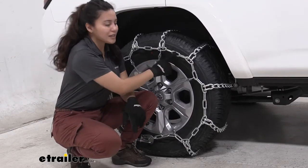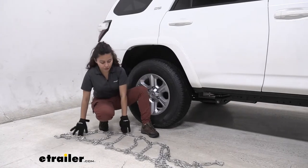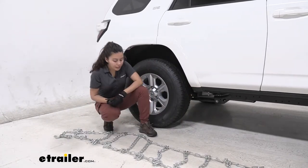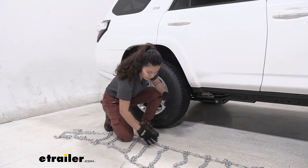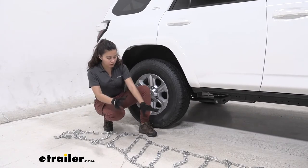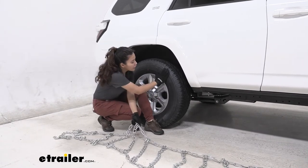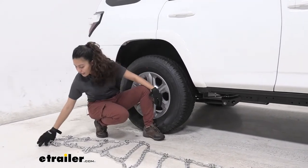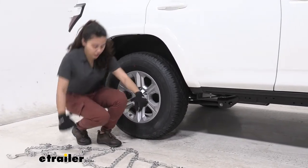Now let's take a look at the install process for these chains. Before install, what I like to do is just set out my chains on the ground and double check and make sure that all the links look good — none of them are warped or cracked or missing. This is also good to do in your garage just to make sure you're familiar with how it all works. One thing to note is to make sure that the flat part is facing your tire and the hook part is faced away from your tire. Also I like to have the large hook on this end that helps as I put it together.